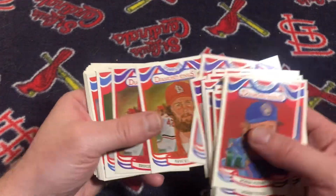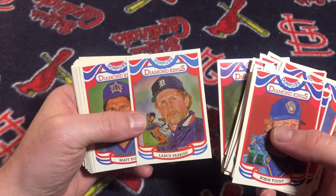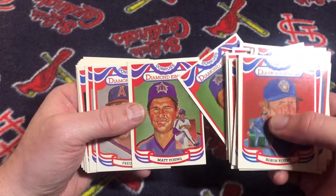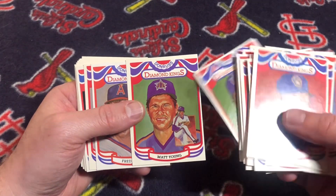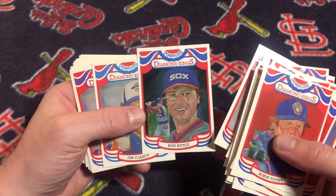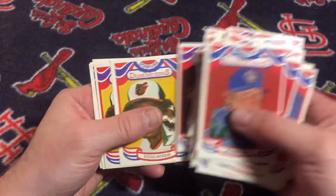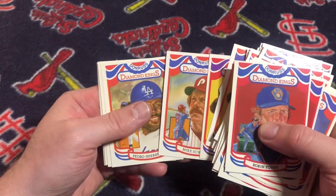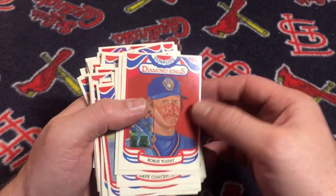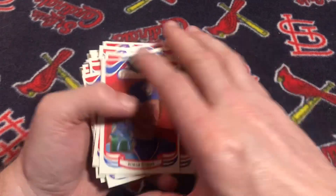Both Ray Knights. Bruce Sutter. Bob Horner. Lance Parrish — I still need the corrected version. I'll probably get another corrected version of Matt Young since this one is so off-center. I need another Ron Kittle — corrected version. Mike Schmidt and Pedro Guerrero. I think I'm down to about five or six more of the corrected version Diamond Kings to complete the master set.